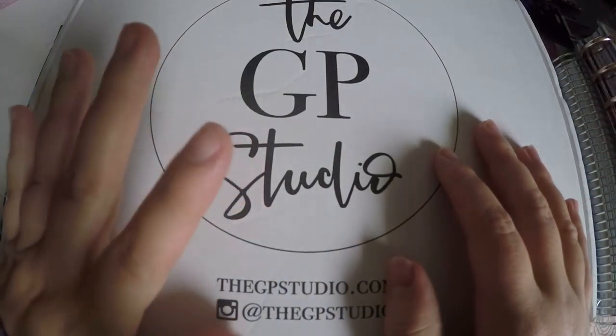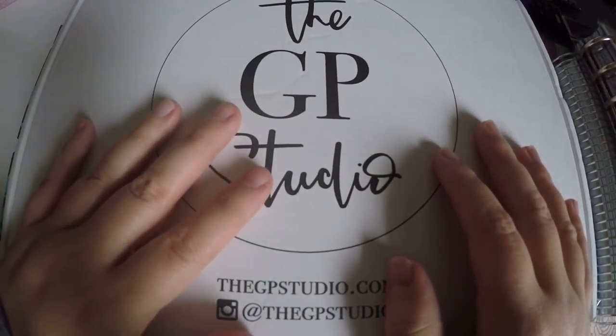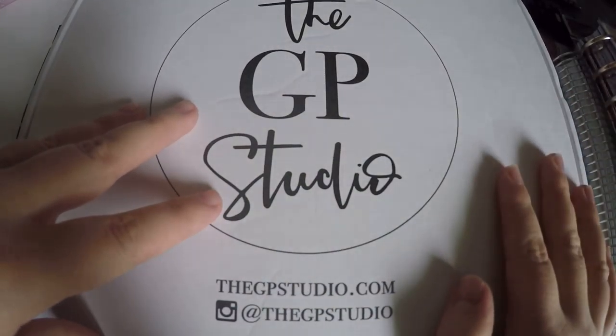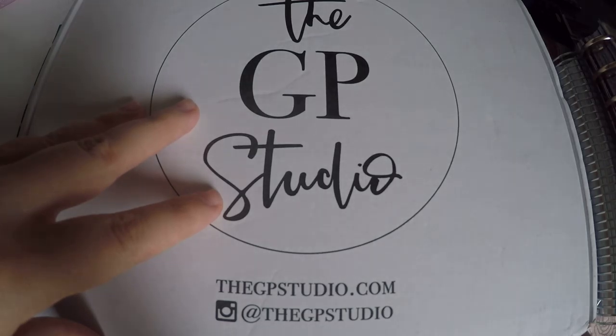Hi everyone, thank you so much for checking out Crafty Little Rosebud here on YouTube. Today I've got my GP Studio subscription box. As always, check out the description below — I have discount codes or referral links down there.